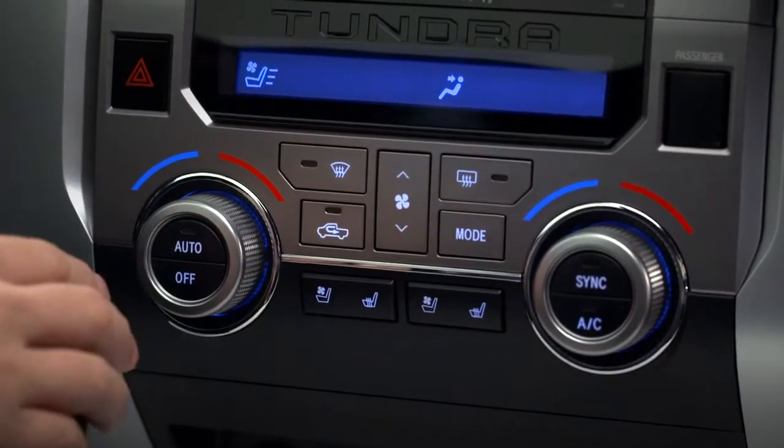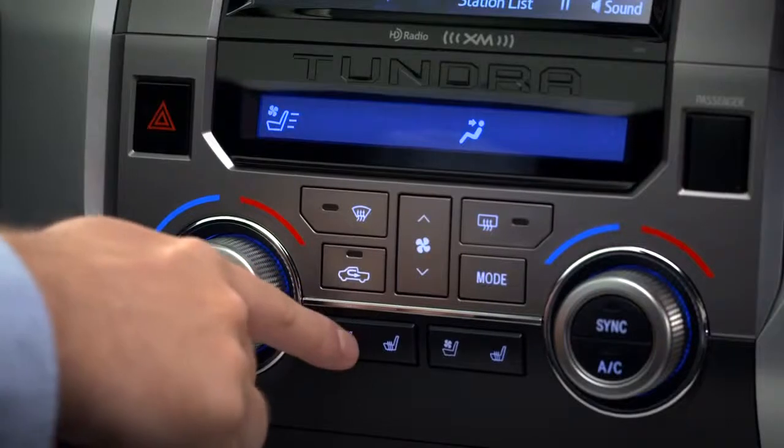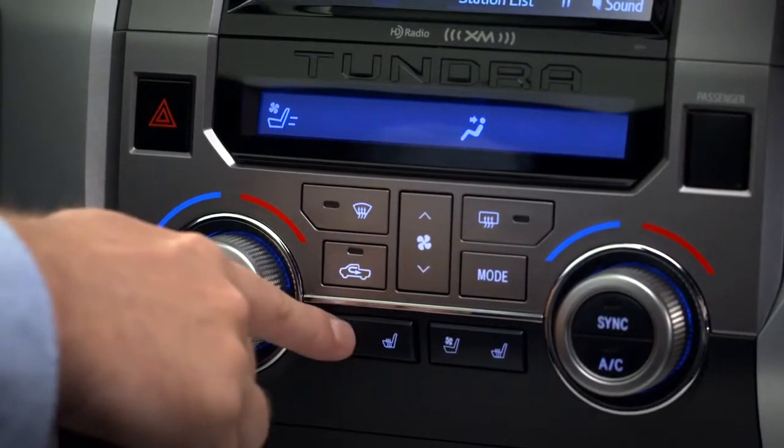Notice the icon appears in the climate control display. The bars indicate the fan speed. Press it again for medium, once more for low, and one last time to turn it off.